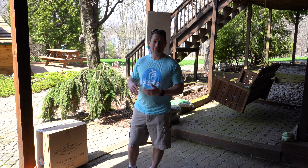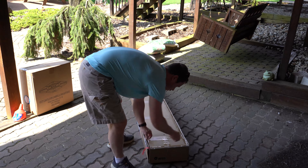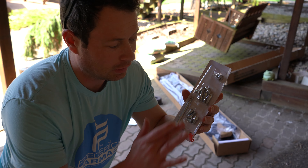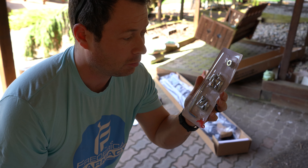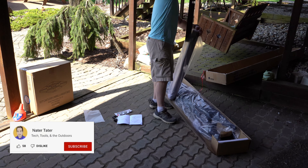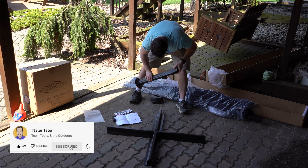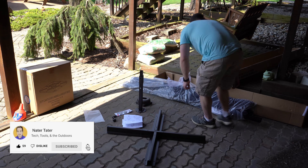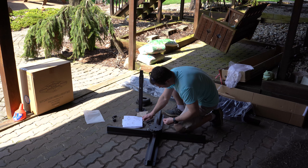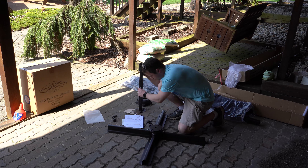Let me get right to it — I'm going to throw it together real fast and we'll show it out and working. Here is the tool kit. It looks like there are only ten screws or bolts to install, so hopefully that will go pretty quick.